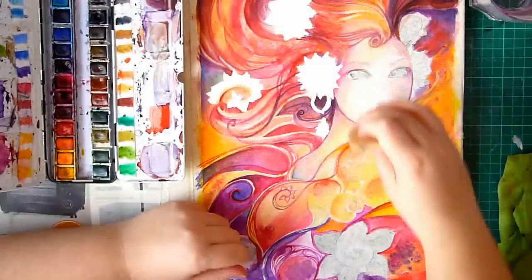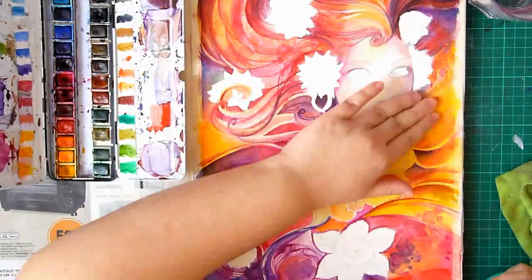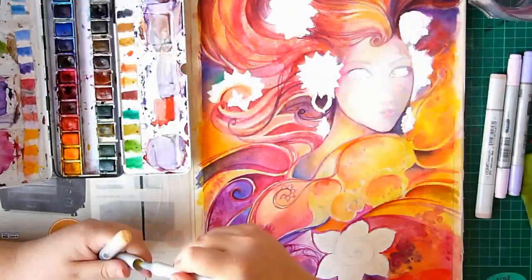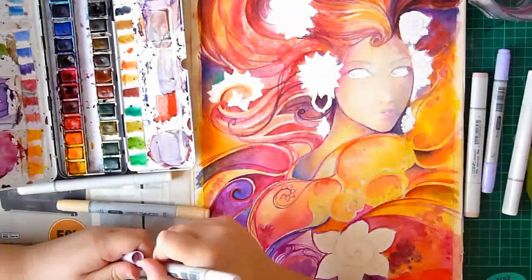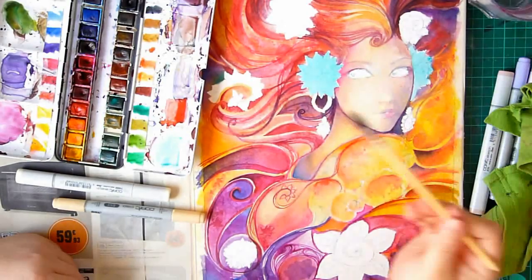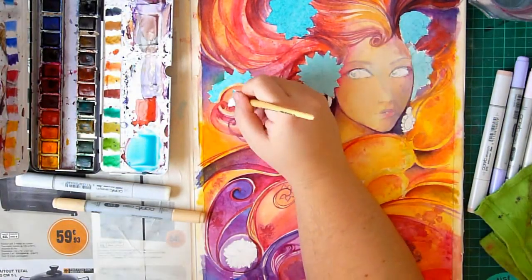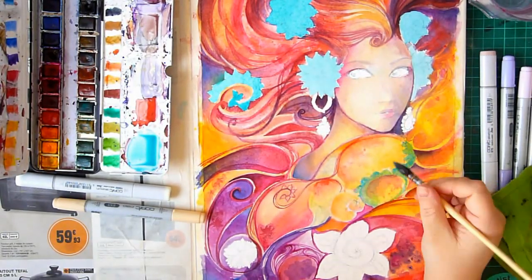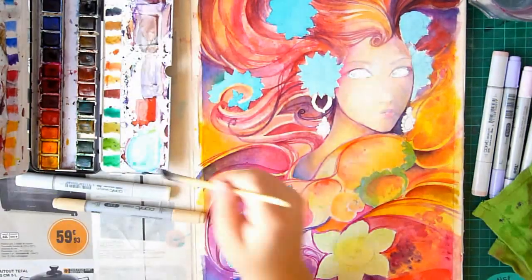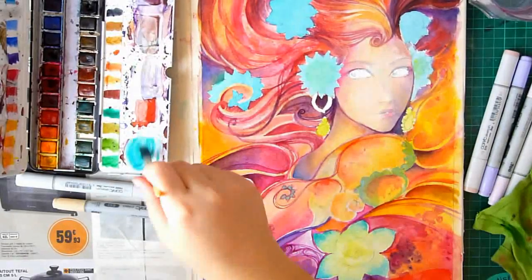Once my basic watercolor ambience is created, I remove all the drawing gum with a rubber eraser and then grab my copic markers. You have to be careful when switching to Copics — first, the watercolors have to be completely dry. Second, you can go back on top with watercolors again, but after about three or four combined coats the paper is completely saturated and can't absorb any more ink. That's your point of no return.